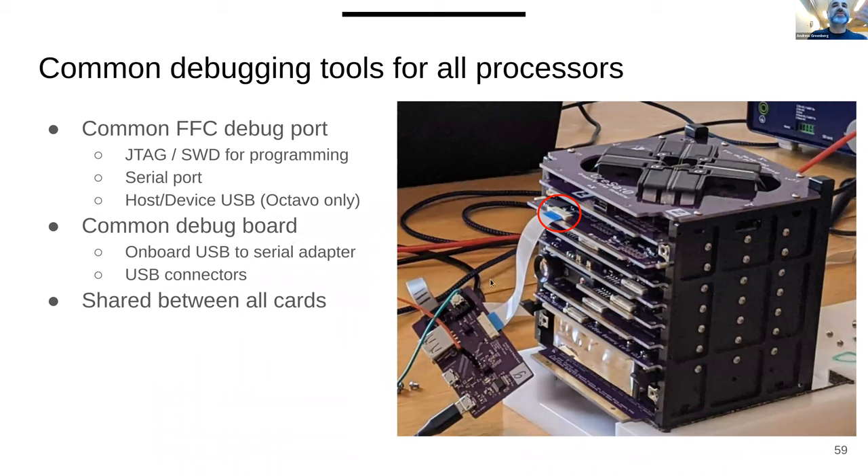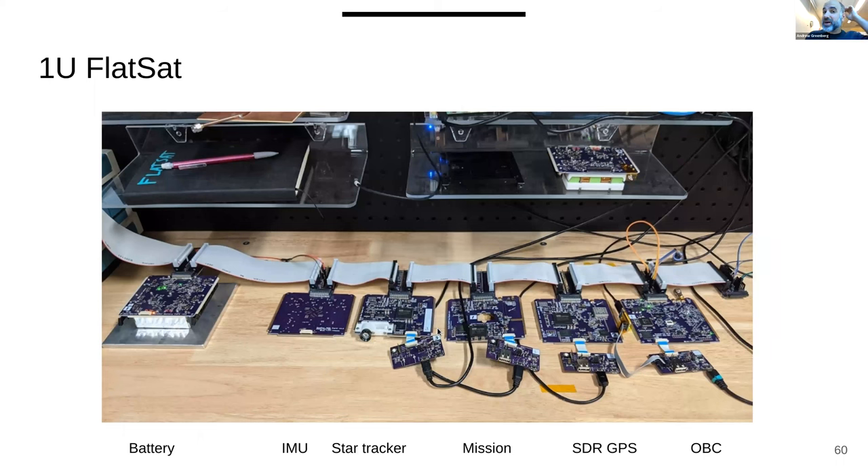Everything has common debug tools — every single card has a connector you can plug a JTAG port into for access. We also make integration tools, including what we call flat SAT: a ribbon cable you can plug all the different cards into and get access to an oscilloscope, multimeter, or whatever else you need.